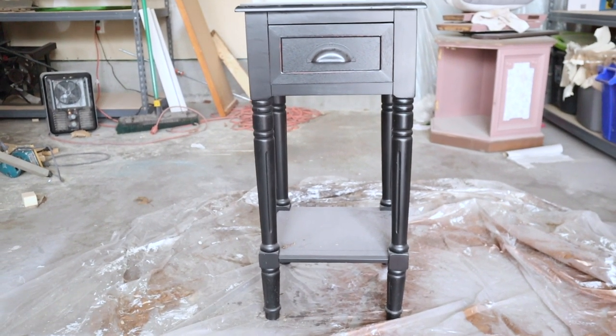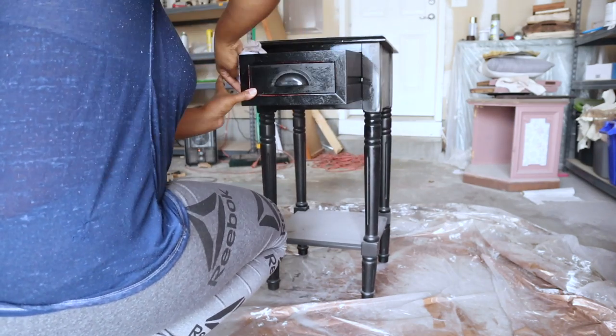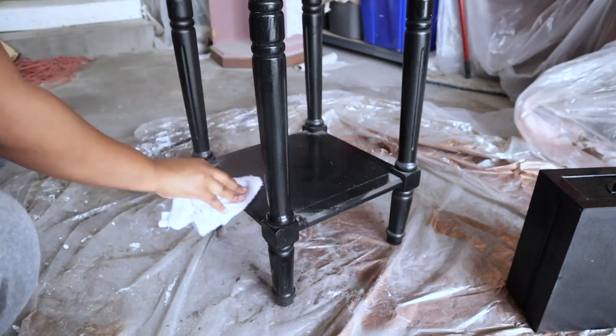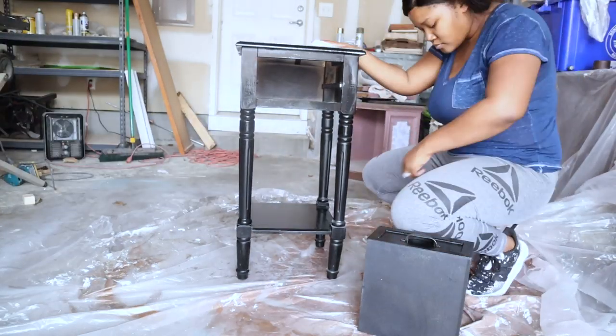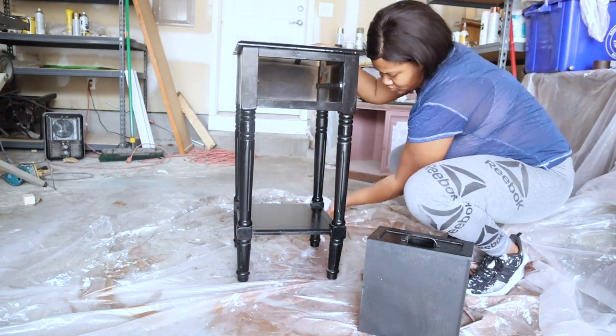First things first, of course you're going to want to clean your piece. I'm going to be cleaning this piece out — removing the drawer, cleaning the sides and the bottom — just removing all of the dust and dirt that this piece has accumulated while it has been in my garage.